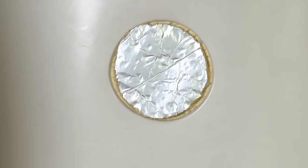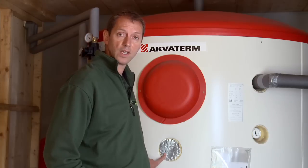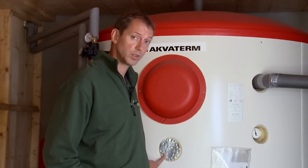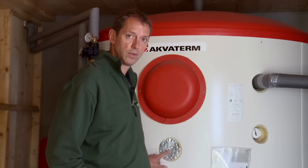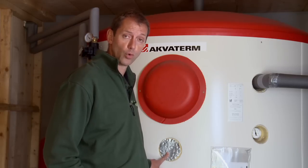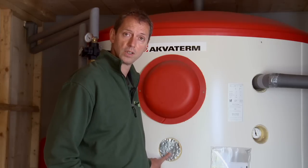On these accumulator tanks there are immersion ports. It's possible, if you have no backup heating, to consider putting an immersion heater in one of these immersion ports. In this example I have a 2700 litre tank which has 4 immersion ports, and I have capped off the immersion ports by the use of Sellatex to reduce the heat loss.